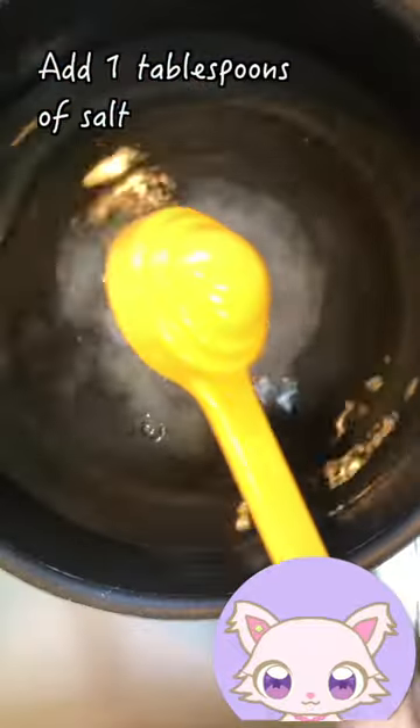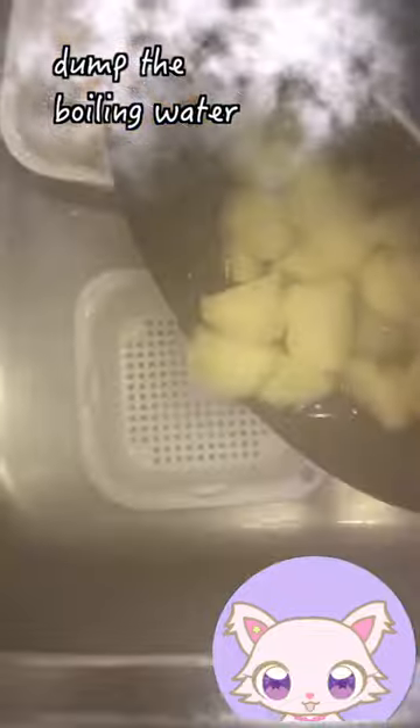Water, salt, dissolve. Dunk, boil until slightly hard, then dump the boiled water.